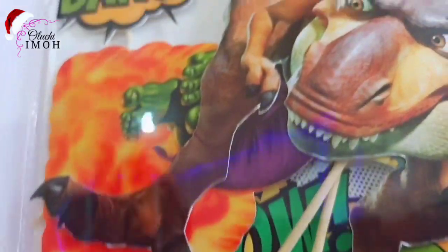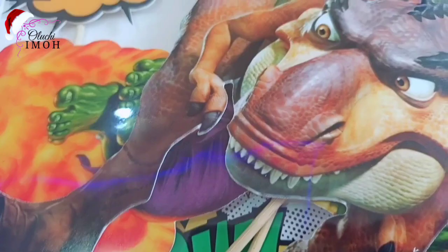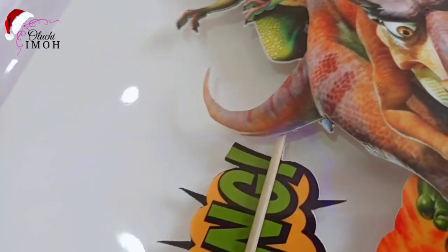Hi guys, welcome and welcome back to my channel. My name is Oluchi Imo and in today's video I'm going to be showing you how to make a T-Rex cake. I'm so excited about this! This is my first time of making a T-Rex cake and the prints just arrived. I have the T-Rex here and another dinosaur, and another cake as well that I'll be making. But the T-Rex is what I'm going to be recording and showing you.